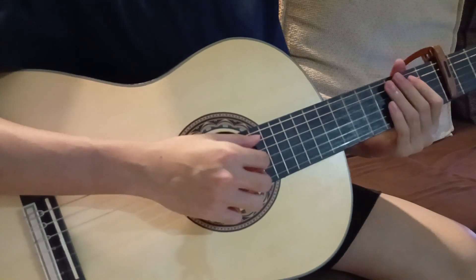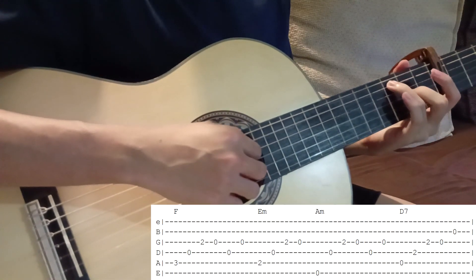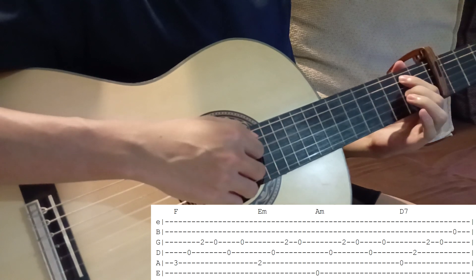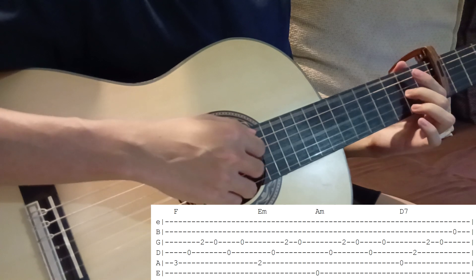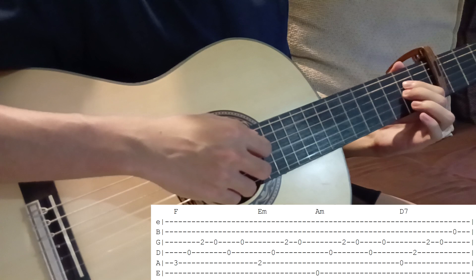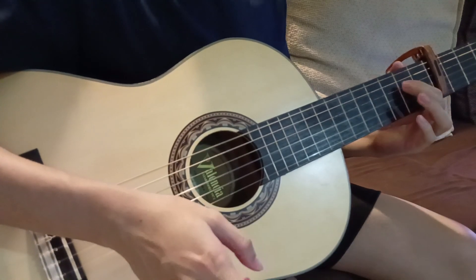All right, so I'll play the entire first part all together slowly.